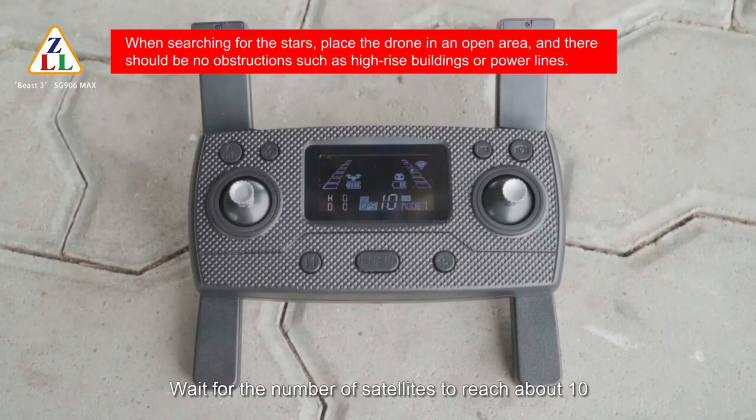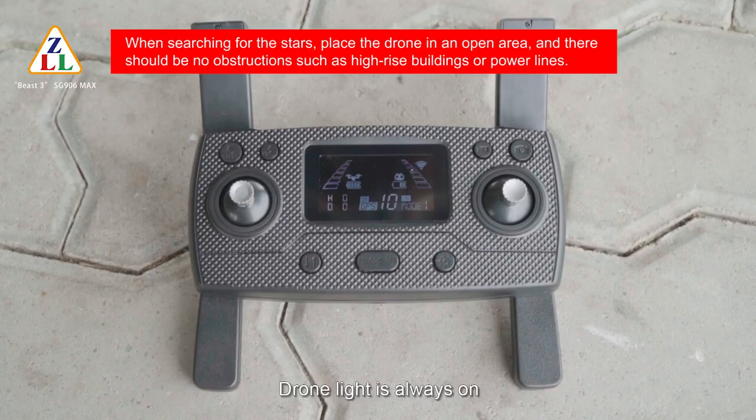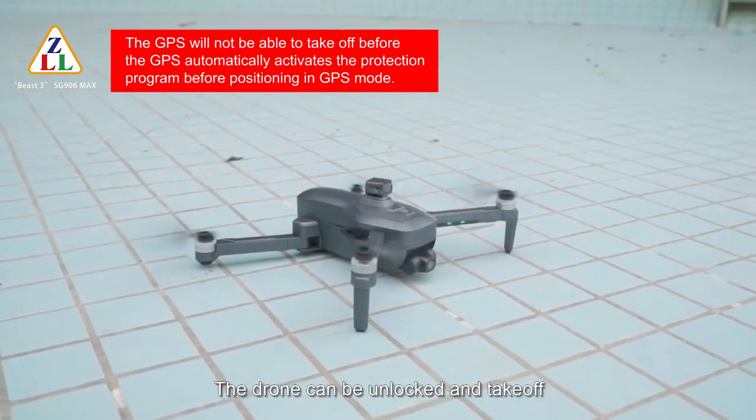Wait for the number of satellites to reach about 10 to complete positioning. The remote control will beep to indicate GPS function is active. The drone light becomes steady. Mode 1 changes to mode 2, and the drone can be unlocked and take off.